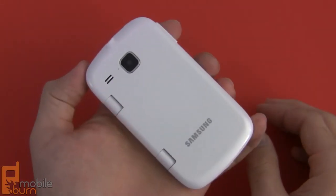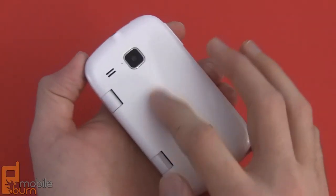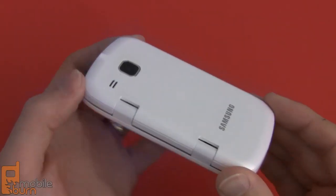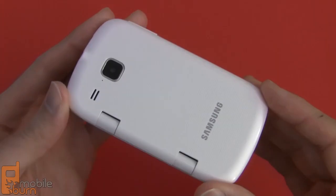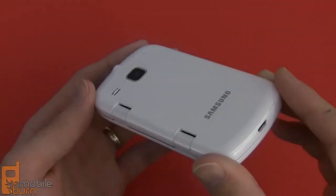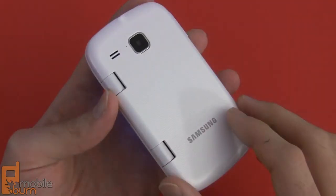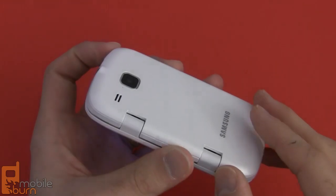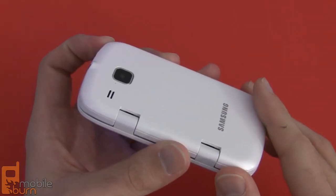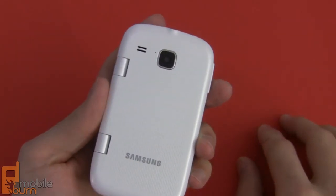Looking at the back of the phone, it's a pretty stark white cover. It's got a little bit of texture to the cover itself, so it does provide a little bit of grip, but this is a pretty slippery phone. It's glossy plastic, so it could slip out of your hands pretty easily — if you're prone to dropping things or buying this for a younger user, you might want to put a case around it. There's a 3.2-megapixel autofocus camera without a flash. It does record video but only at QVGA resolution, so it's pretty low-res video. And we've got a loudspeaker right there as well.